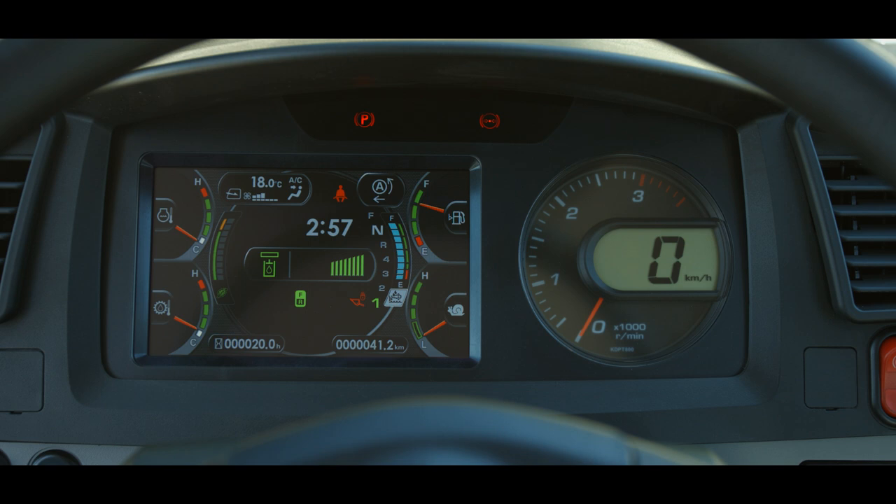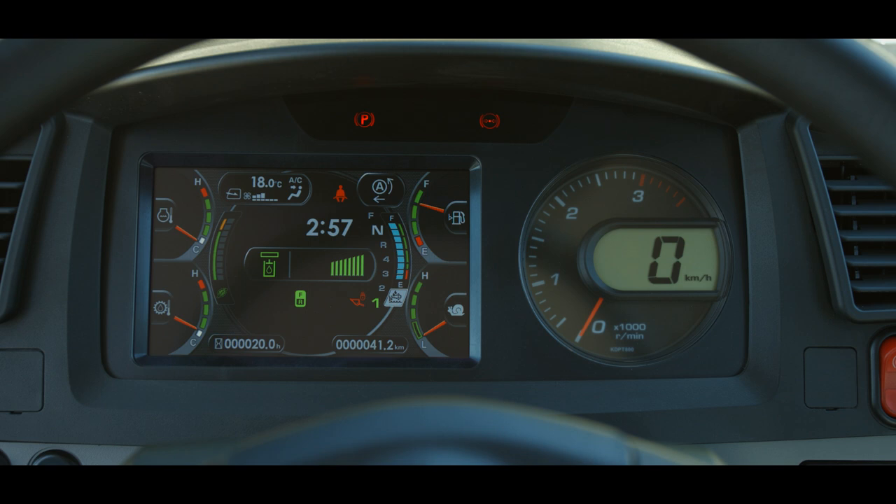The main monitor panel is centered in the dash. It includes a seven-inch color screen and a round digital tachometer. We will share more details about the monitor in another lesson.